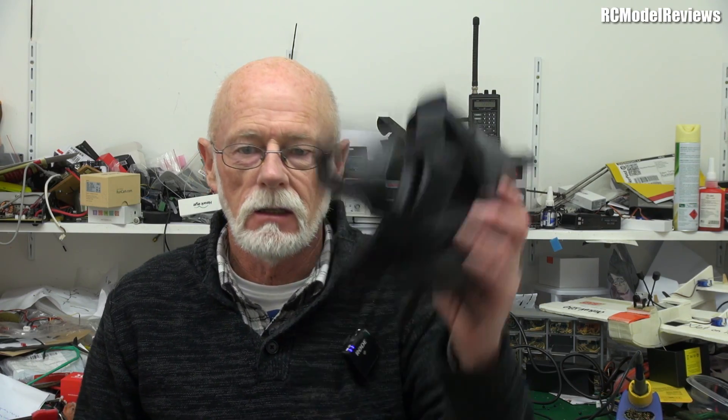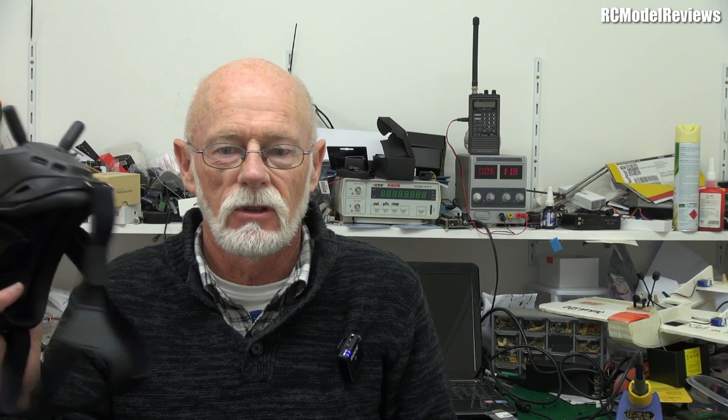G'day and welcome back to the channel. It's been the only fine day we're supposed to get for another 10 days, so I was very keen to get the DJI FPV digital system up in the air as quickly as possible. I got out here early this morning, spent three hours turning it on, updating the software, and linking it.